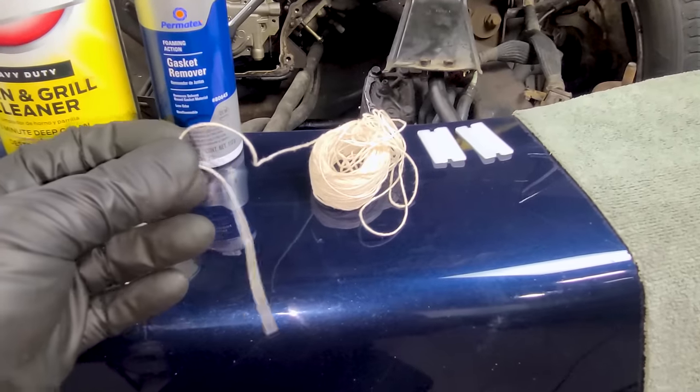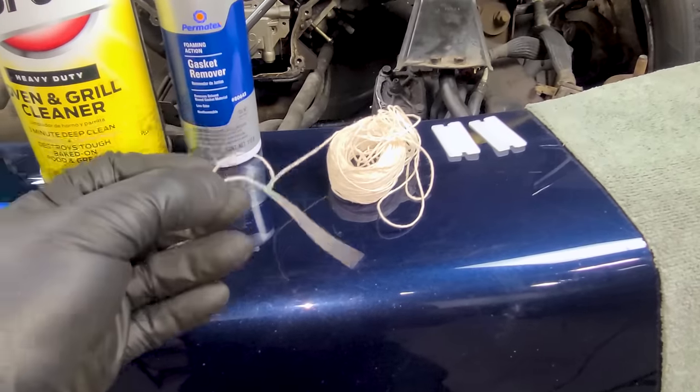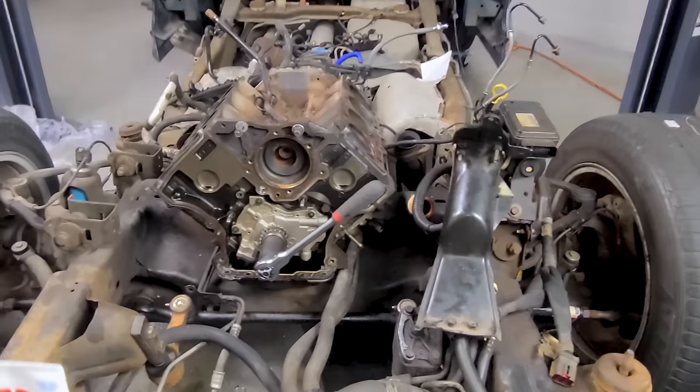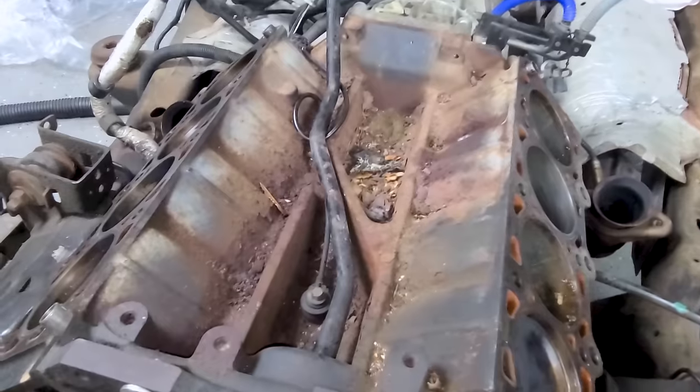I'm really excited to show you guys the wax string trick because I've never seen anyone else do this, but it's vital in properly cleaning the pistons while they're still in the engine. So the first step of cleaning our engine in this case is definitely a vacuum.